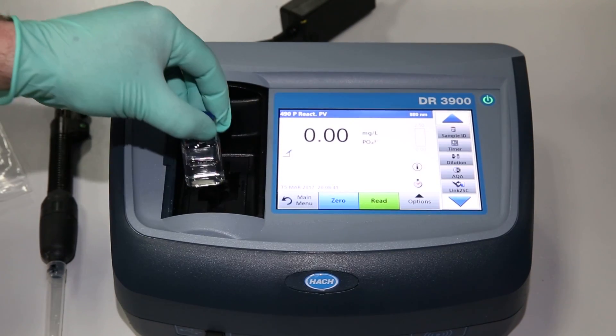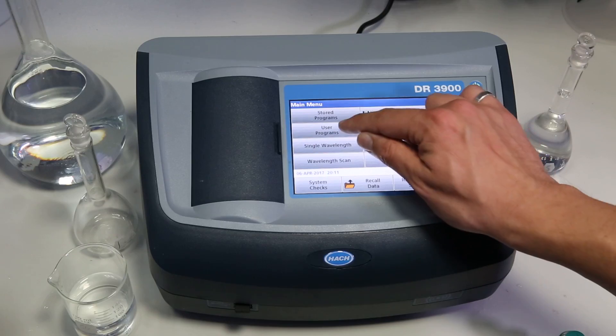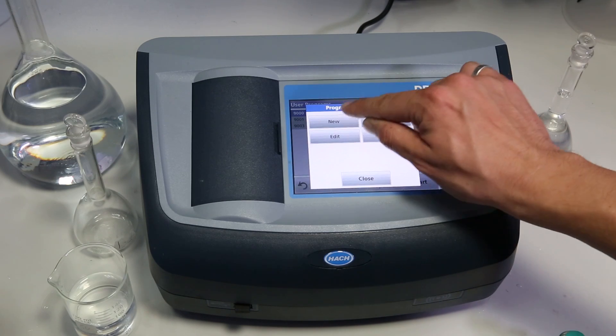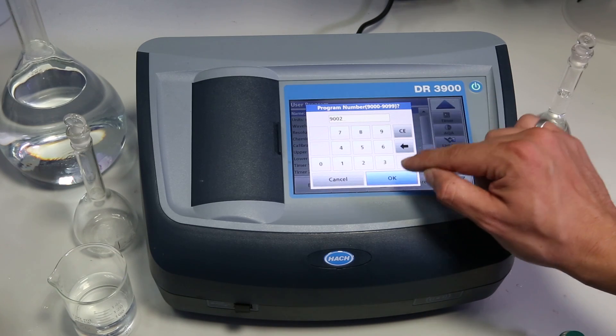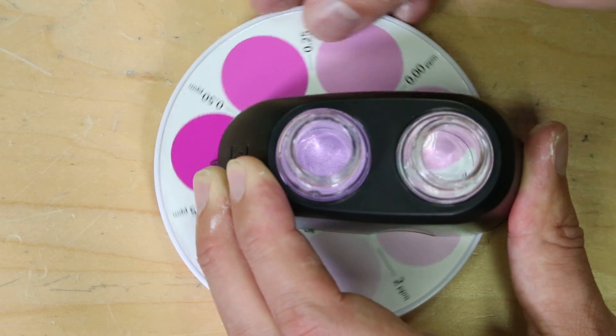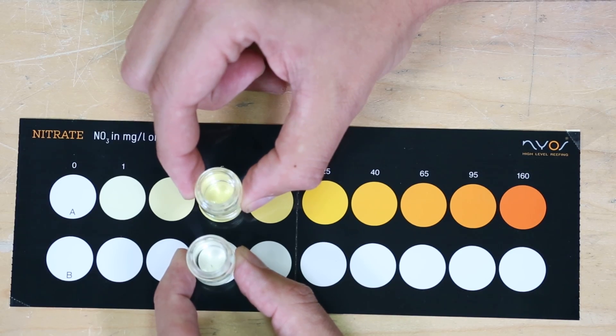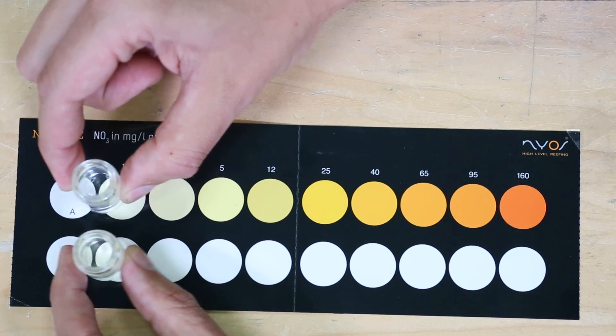One important note is the DR3900 method is designed for fresh water first but can also be used in seawater. The chloride in seawater is a significant interference, but the method states that you can create a handful of standards and create a separate program calibrated to seawater to produce accurate results. Unlike the DR3900 which produces a specific number down to the thousandth, the Red Sea and NIOS have rather large ranges — if I want to read a 10 with the Red Sea, I have to gauge where the color falls between the 8 and 12 points on the color chart, and the 5 and 12 range on the NIOS. We also found that room lighting impacts coloration by almost a complete shade in some instances, and the accuracy of how the human eye perceives color differs between each person, so this is an average of a couple of people doing our best to simulate real-world results.